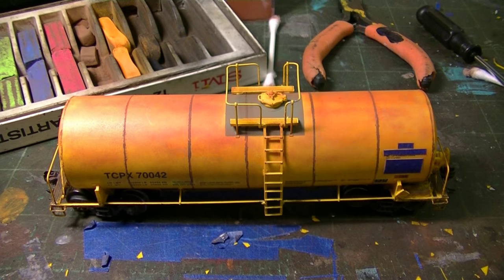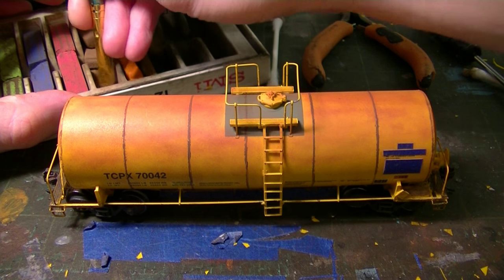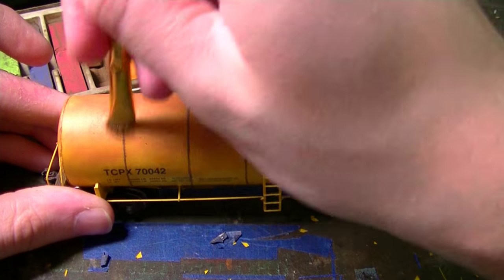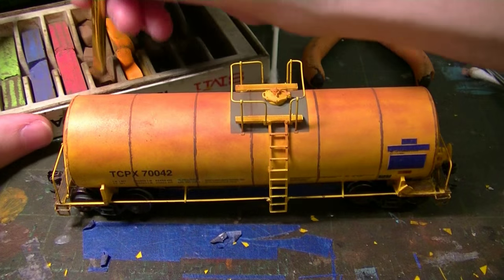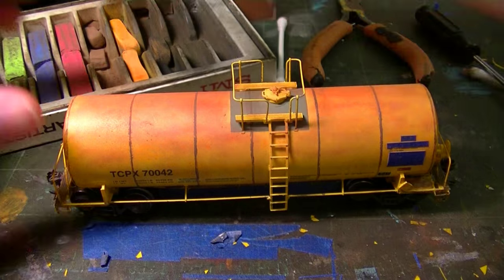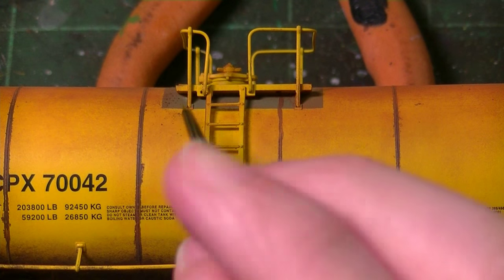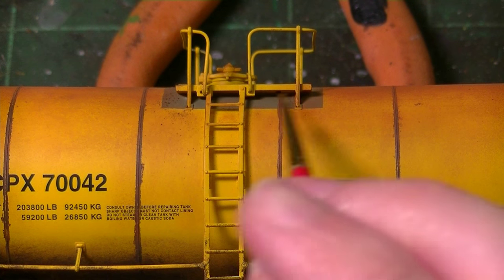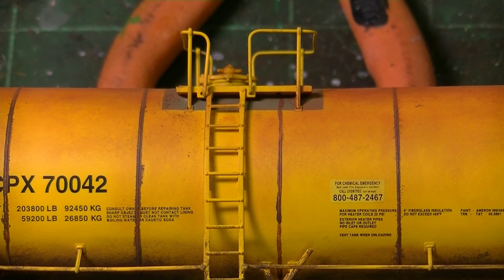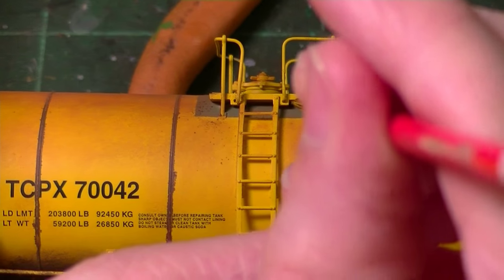Now I'm going to take the weathering at the top just a step further and take a little of my earth-colored chalk, working it in at the top to add an additional layer of grime to the very top of the car. Then I'm going to switch gears and try to do the rust streaks at the top around the hatches, streaking them down the sides. I'm going to take my straight earth brown acrylic paint and start adding some of these streaks in.